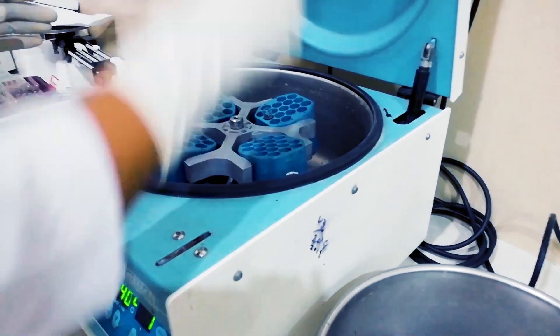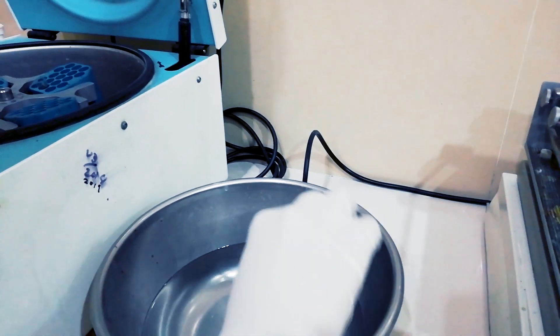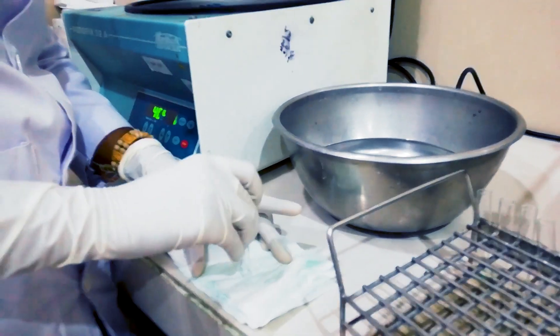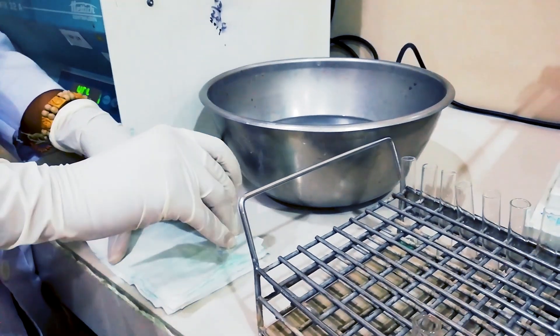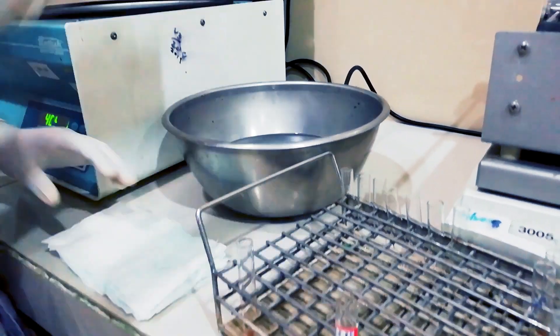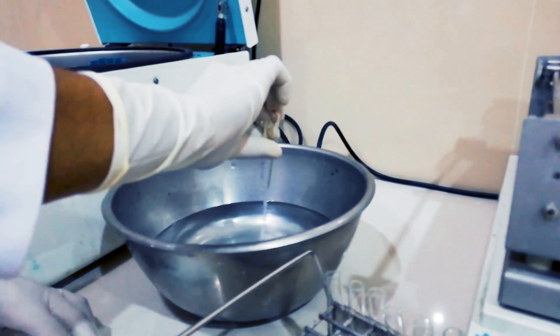This is our final and last saline wash. We will remove the supernatant. To remove excess water, we invert the tube once. We do this for each tube.